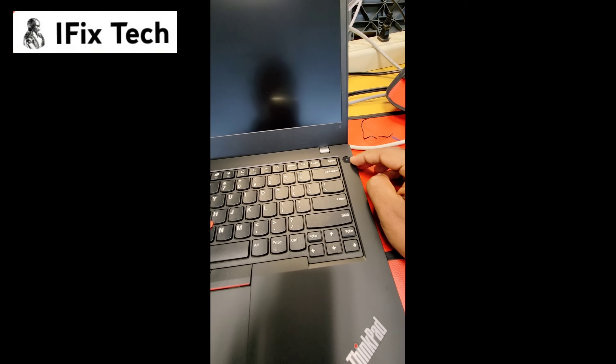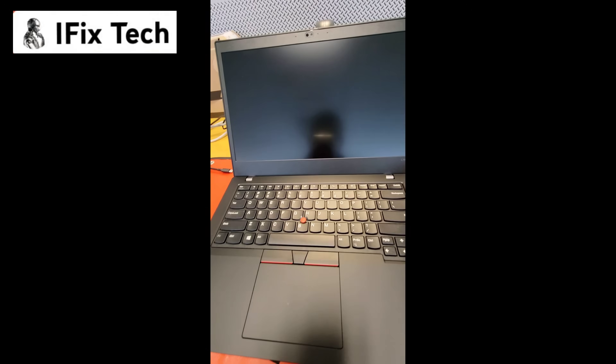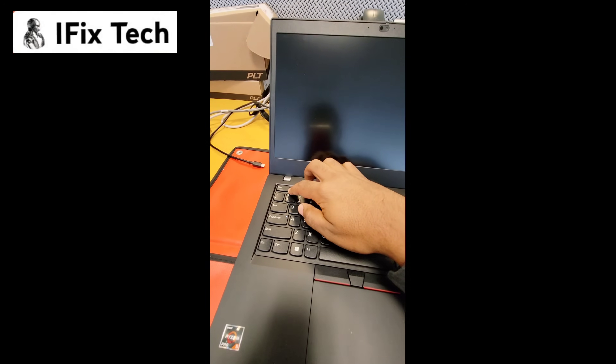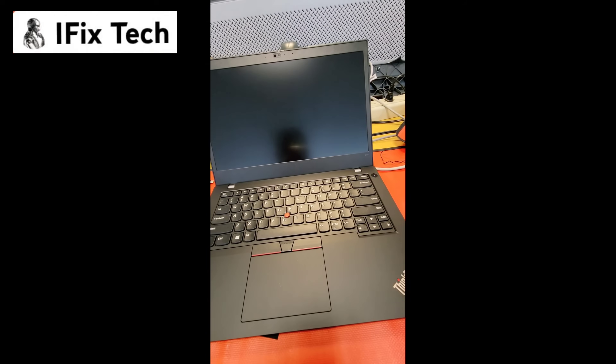Hello people, welcome to iFixTech. This time we are going to show you how to fix a laptop that is not powering on, or just not working. As you can see, when you press the power button, it just blinks but nothing else.